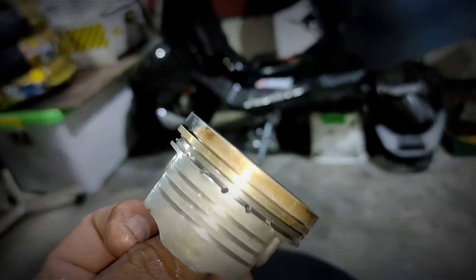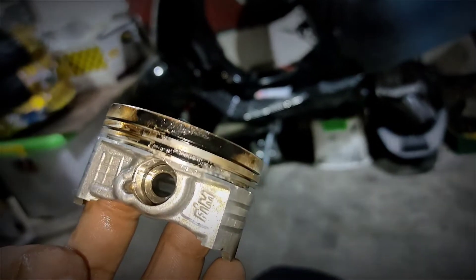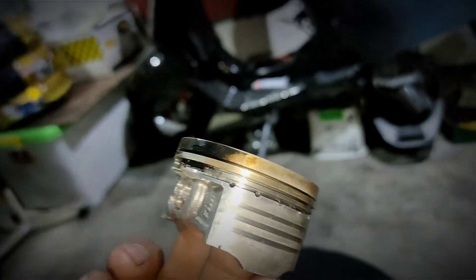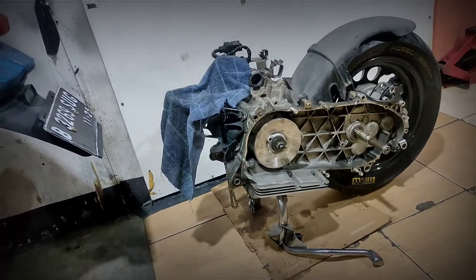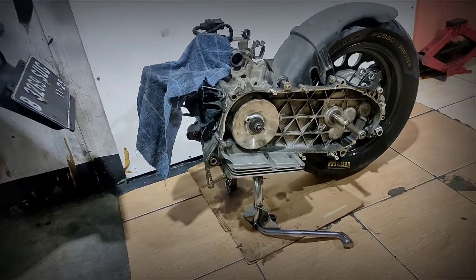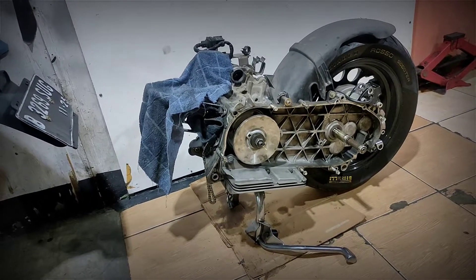Akibat pergaulan bebas, ini gue gak tau kenapa bisa somplak begini. Kalian boleh-boleh aja untuk upgrade CVT mau seperti itu tanpa ada sirip kipasnya, tapi tidak disarankan untuk pemakaiannya.